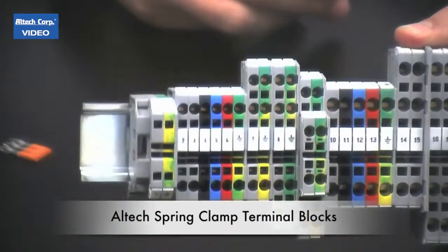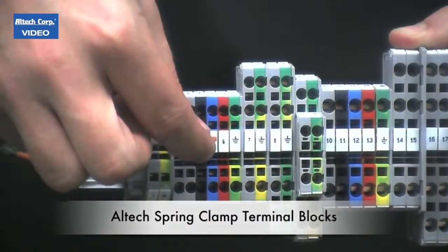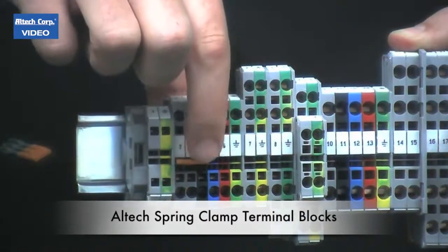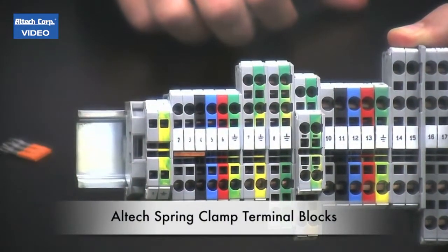For your easy-to-use push-in jumpers, take a three-pole jumper, install it in the slots, push down — done. No screws needed.